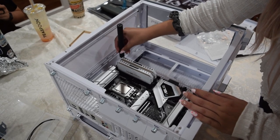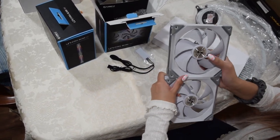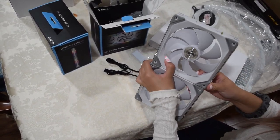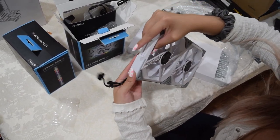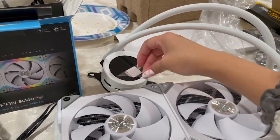After installing everything into the case, it's time to get the AIO and fans ready. Here I am getting the Lian Li SL140s ready to install onto the Kraken Z63 AIO, because I just like the look of these fans a lot more than the ones it comes with. These are so easy to put together — I love how they just click into place, and you don't have to do too much cable management due to the modularity of the fans.